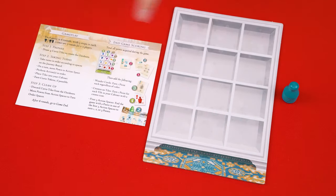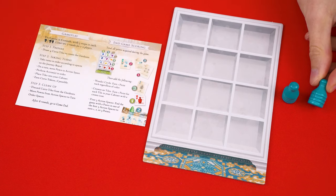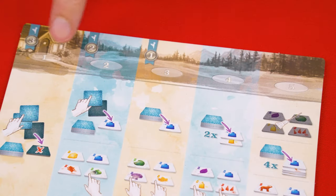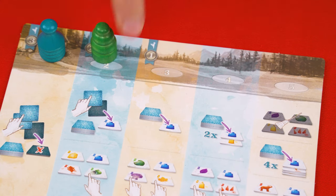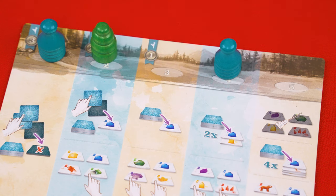To set up, each person takes a player reference, one of these cabinet boards and a pawn matching the color at the bottom. In this video, we'll set up a game for three players, but in any one or two player game, each person collects two pawns instead. Next, set this journey board in the center of the play area. This top row is the landscape area and has five numbered spaces. Randomly select a player to put their pawn into the first space and then in clockwise order, each person sets their pawn in the next empty numbered space. If you have a two player game, the first player goes into space one and four and the second player adds their pawns to spaces two and three.